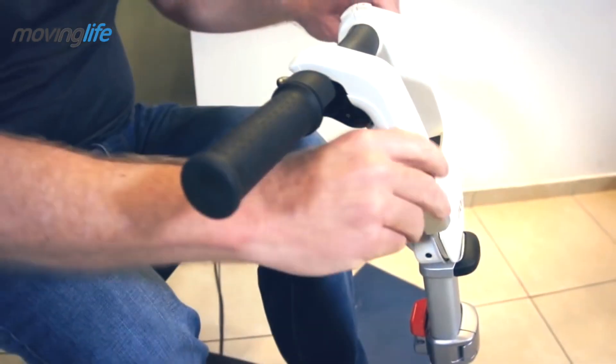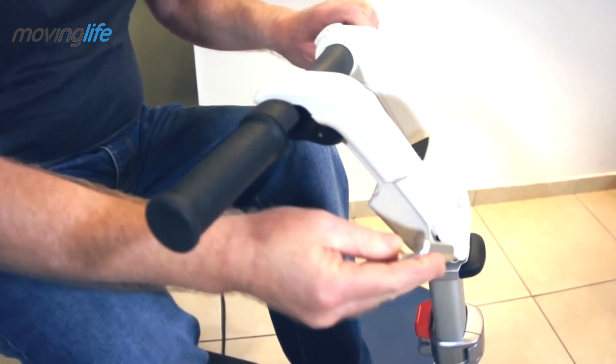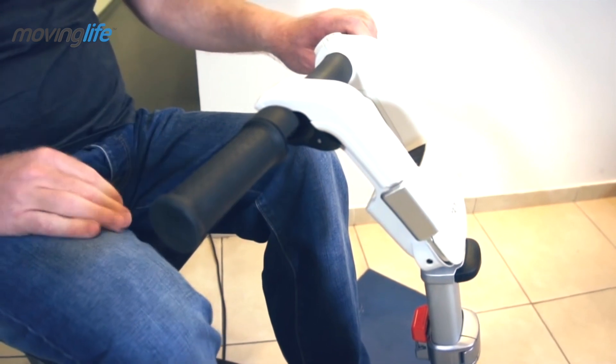Driving console angle adjustment is done by releasing the lever, adjusting the angle, and tightening the lever in the required angle.